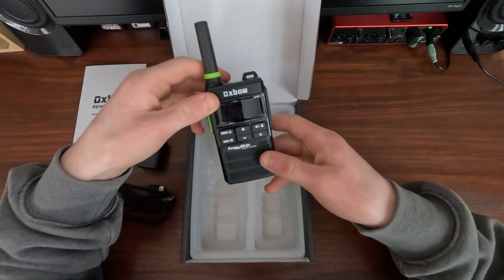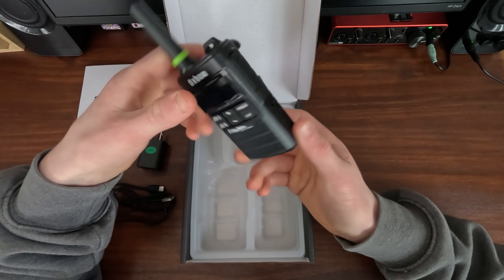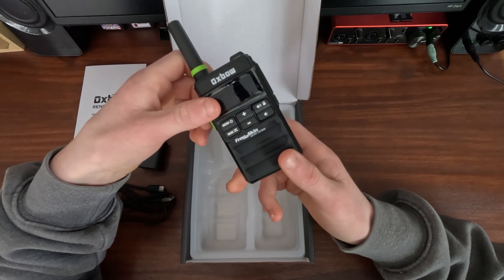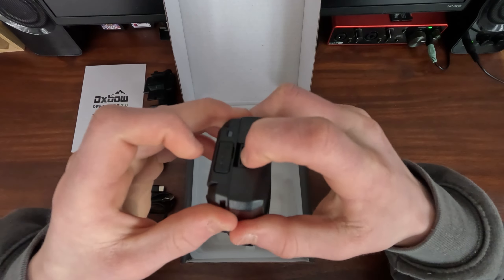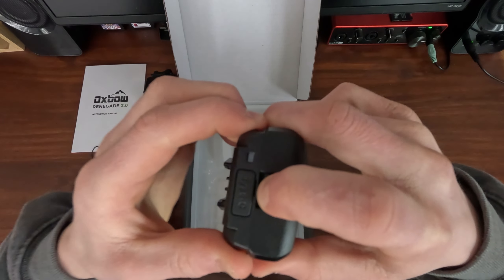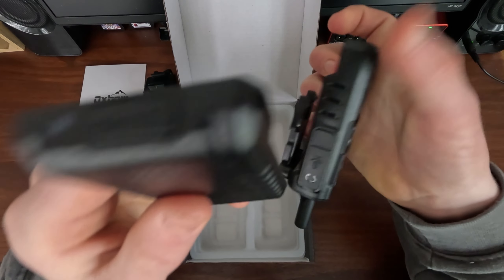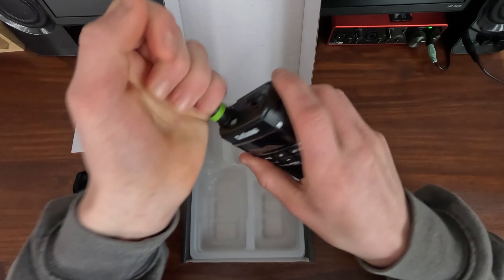Battery lasts a really really long time — I'm not sure exactly how long, I read it on the website somewhere and I'm pretty sure it was like one to two days, but don't quote me on that. The battery is removable — you pull this little lever down and pull your battery out. The charging port is built into the battery so you don't need to use the walkie-talkie to charge it. The antenna is also removable.